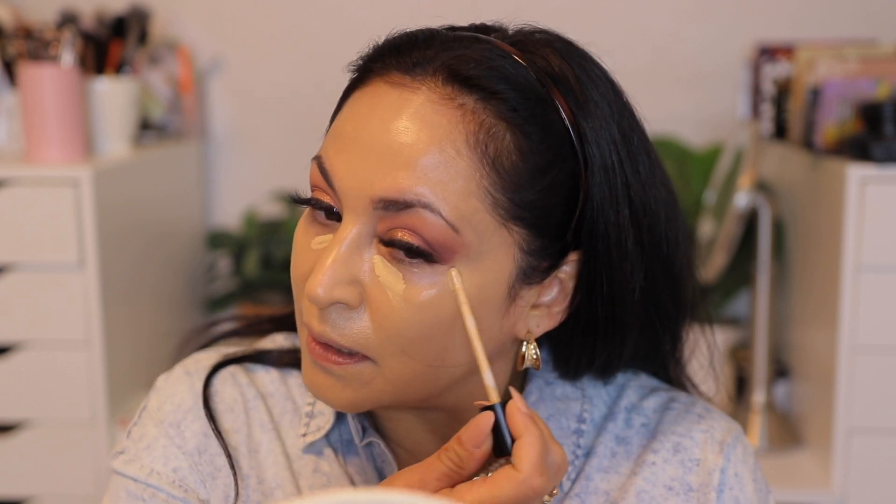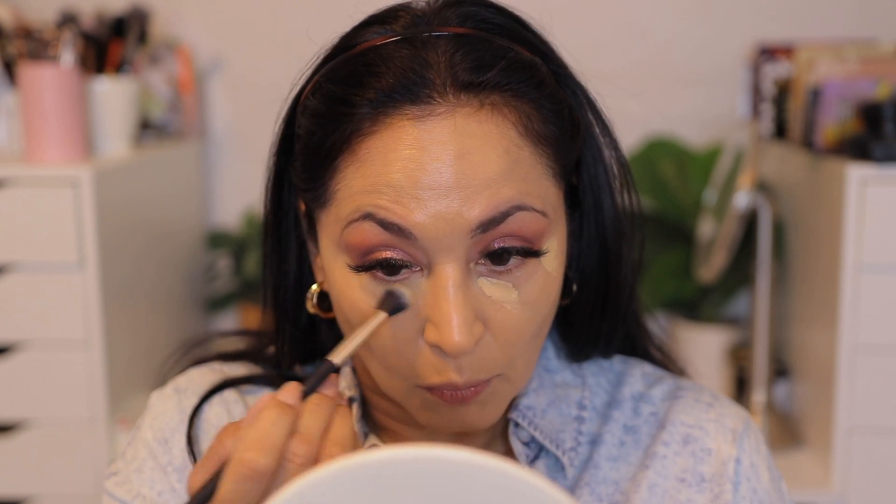I'm gonna go ahead and put my Tarte Shape Tape on. With this one, I need a little bit more because it's just a medium coverage. Now I'm gonna go in with concealer. I did buy a new Conceal the Deal Lawless Concealer. The shade I had before was way too light, so I went with this newer, darker shade. I used this yesterday and loved the way it looked under my eyes. I'm gonna take a brush and blend that out. It stayed on my under eyes and looked really smooth. It sets really nicely with powder. I like to let it sit for a couple minutes before I powder it — I feel like it sets better that way.